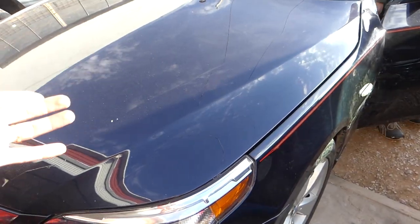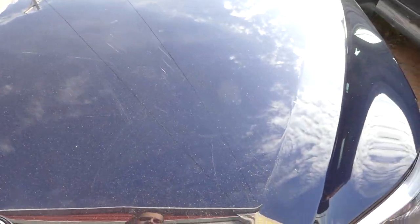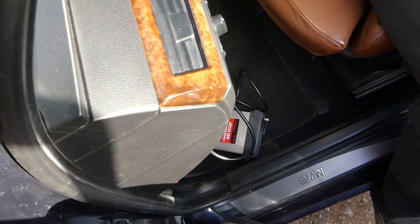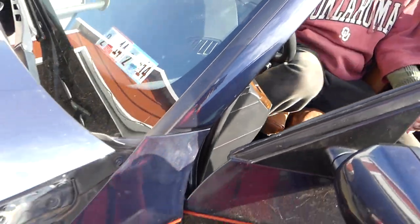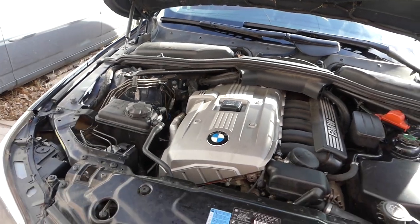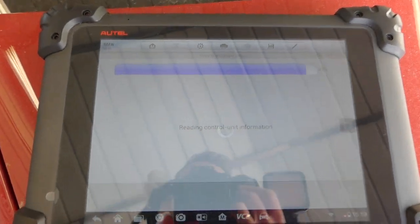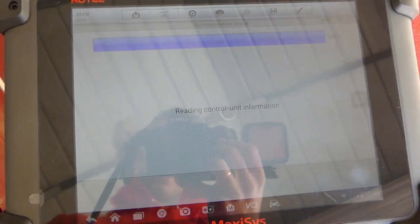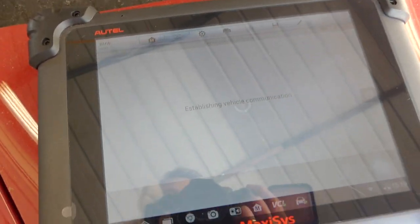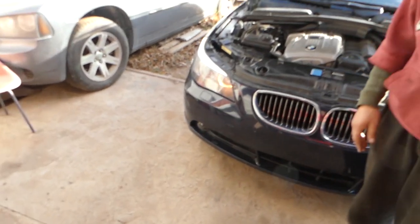We're going to open the hood now and let it run. Don't drive it anywhere - you can move it back and forth, but don't drive it anywhere. We have the OBD scanner there; you can get a really cheap one that will do the job. Make sure the heater is on, let the car run, and we're going to keep an eye on the temperature - on the coolant temperature - to make sure the car doesn't overheat. We'll show you how we check this and we'll let it run for about 15 to 20 minutes.